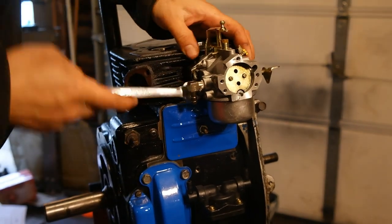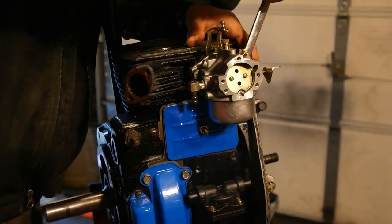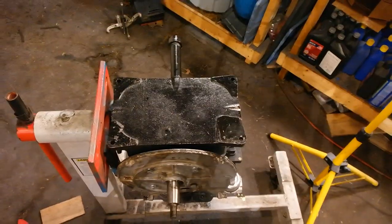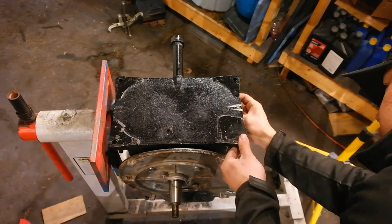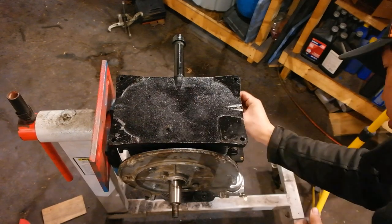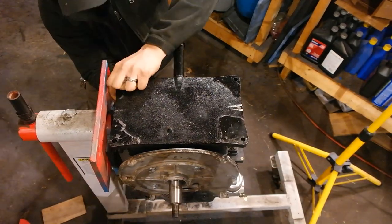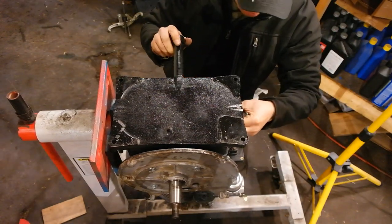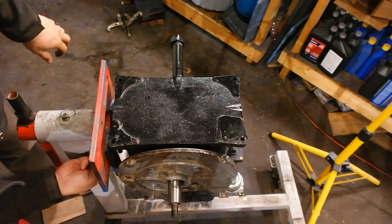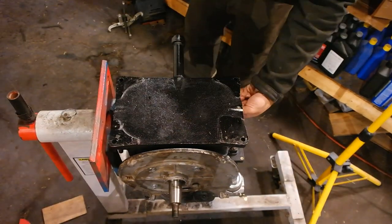Now we're moving on to the carburetor. Put the carburetor on with the two nuts, making sure there's a gasket in between the carburetor and the block — tighten it up, snug but not too tight. Here I am installing the oil pan. I'm not going to torque the oil pan down completely because some bolts are inaccessible while it's in the engine stand, but I'll snug it up and then fully torque it when I get the engine off the stand and onto a bench.